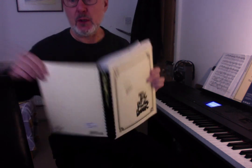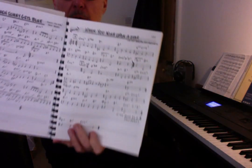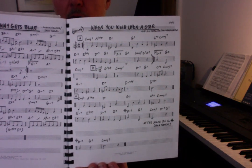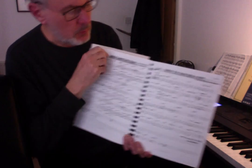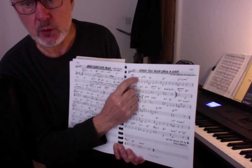I've got my real book out here again. This one — When You Wish Upon a Star. You can freeze that if you want, take a screenshot of the melody. The way the real book works, or lead sheets work, you've got the melody and you've got the chords on top.